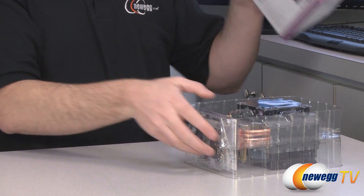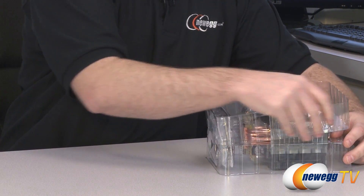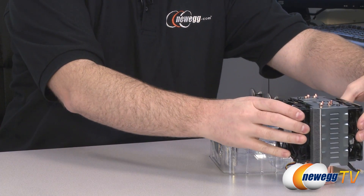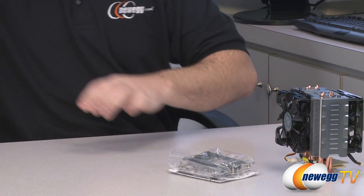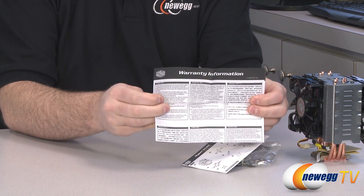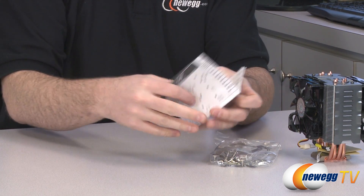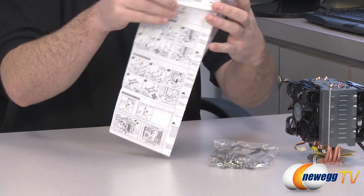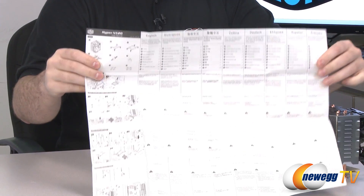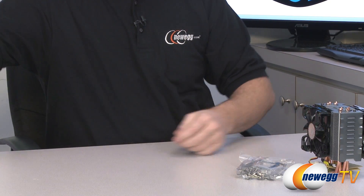Let's take a look at what comes in the box. It has protective packaging to keep the fins and heatsink in good shape on its way to you. Here is the N520 itself — it has a unique design. Here's all the included hardware as well as your manual. You get warranty information from Cooler Master — a two-year limited hardware warranty. You also get an instruction guide for installation that includes many different languages, so if English is not your first language you should be covered. It also includes diagrams to guide you through the installation procedures.